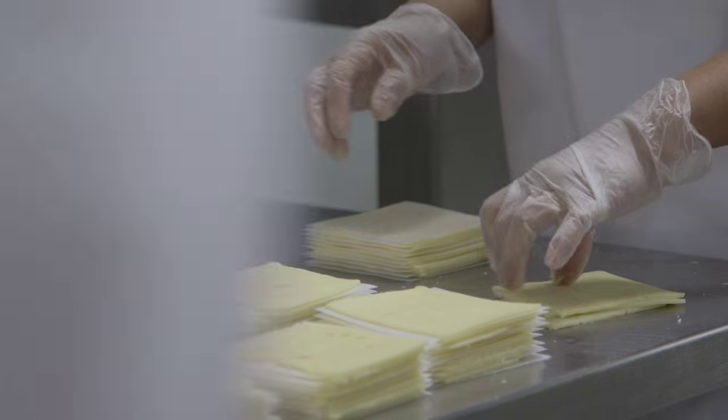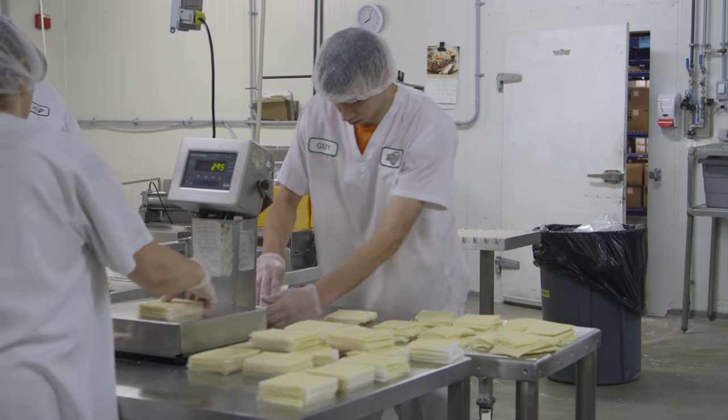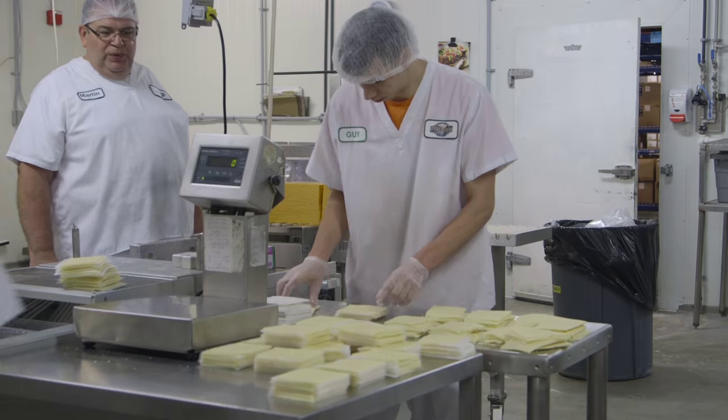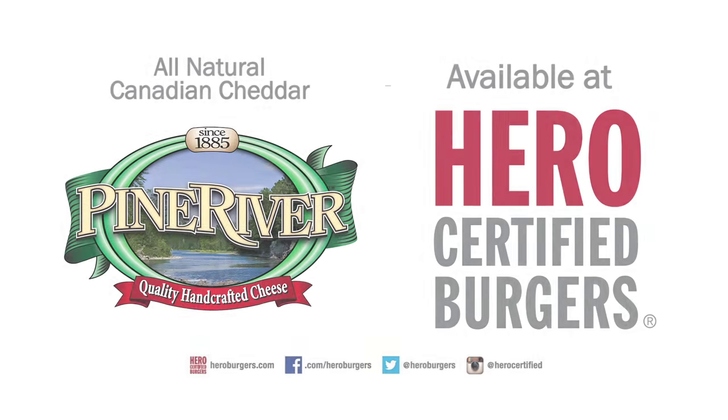After that, we age it for 30 days and cut it into five-pound portions or slices. Then we send it to Hero Burger with our own truck. Oh yes — I eat Hero Burger. I like it.